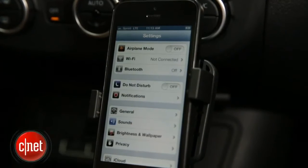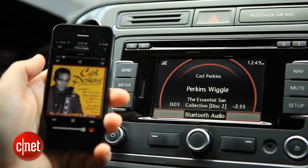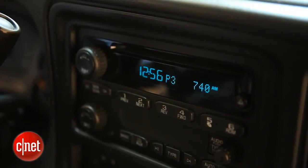There's nothing like a new smartphone to remind you just how old your car is. This thing wants to connect over Bluetooth, but your car stereo is still trying to figure out how to play CDs. I'm Donald Bell, and in today's how-to, I'm going to show you some general tips for connecting your older car stereo to your new smartphone.